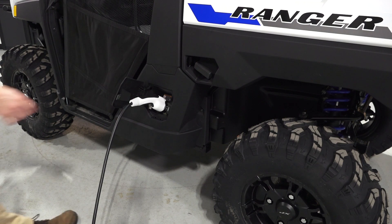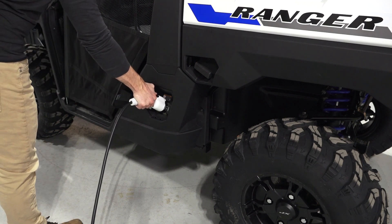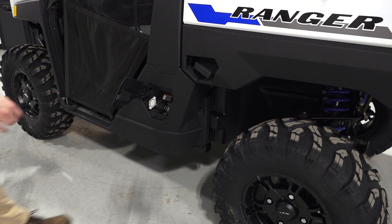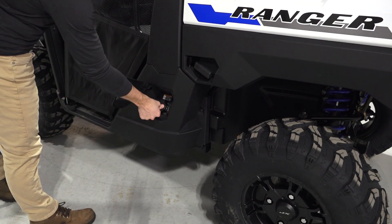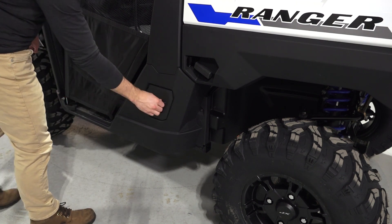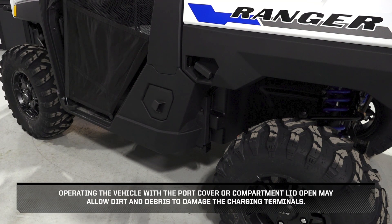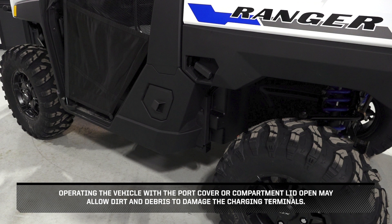Once ready to ride, remove the charging plug. Then reinstall the charger port cover and ensure it is fully seated. Continue by closing the compartment lid and ensure it is fully closed. Operating the vehicle with the port cover or compartment lid open may allow dirt and debris to damage the charging terminals.